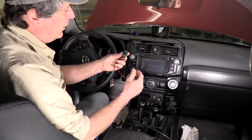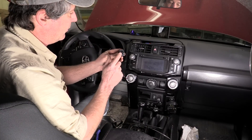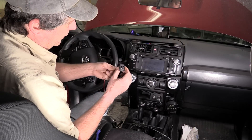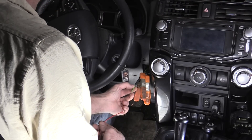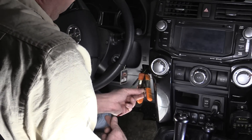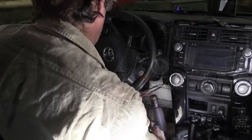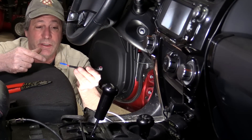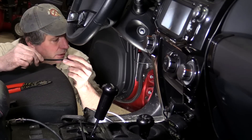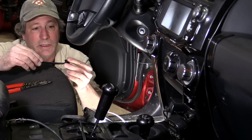Here's the indicator light — we found it on Amazon and will put a link in the description. We took out a blank from the dash, drilled a half-inch hole, and popped it in, held in place by a little hot glue. We brought the green wire from the DC-DC charger along with a ground wire and did a simple butt splice. To tie into an ignition-on circuit in the fuse box, we used a simple add-a-circuit, which you can buy anywhere — we found a fuse labeled 'ignition on' in the fuse box cover and tied into that.